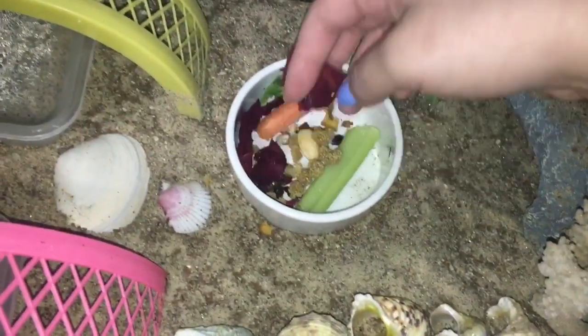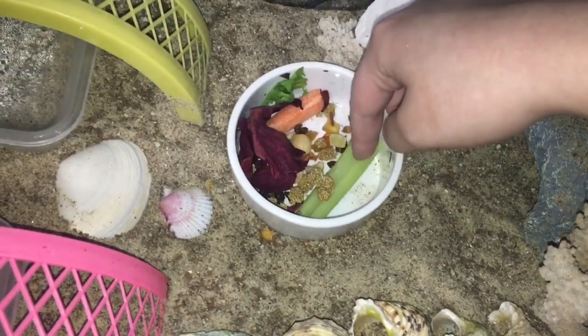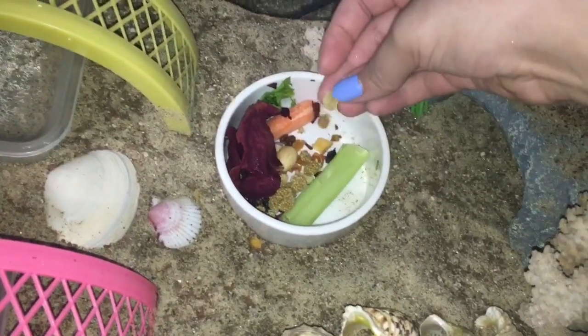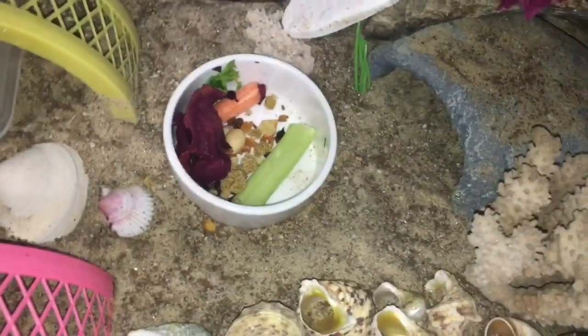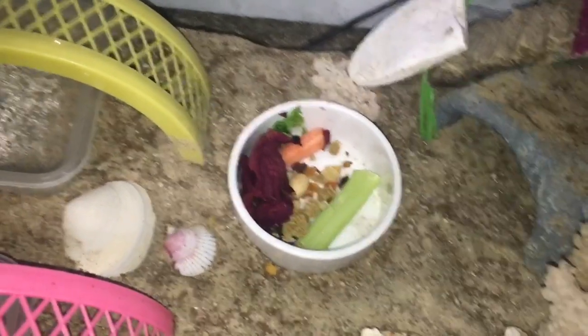Their food dish right now has flower petals that I dried, some millet, celery, carrot, and a mix of dried fruit. I would recommend going to the bird section and finding dried fruit and stuff — it's an amazing little hack when you have hermit crabs.